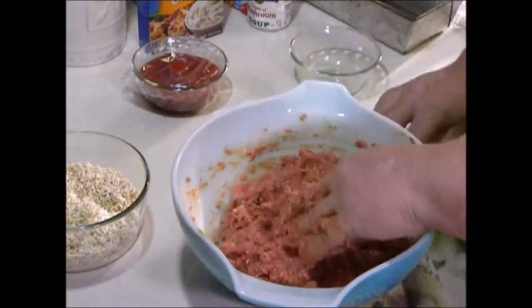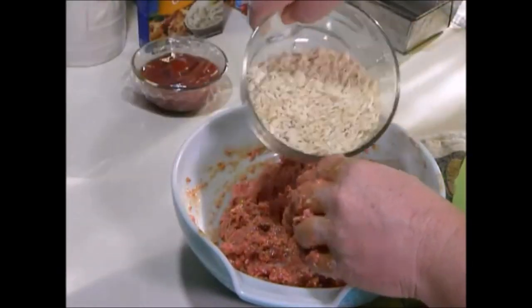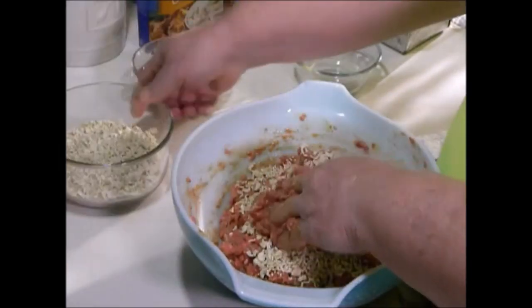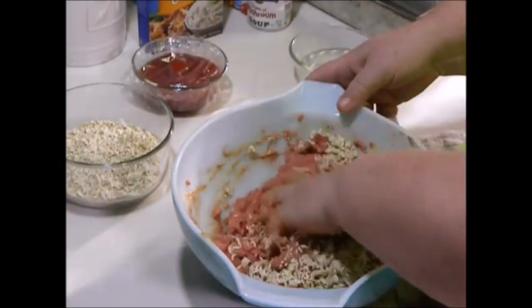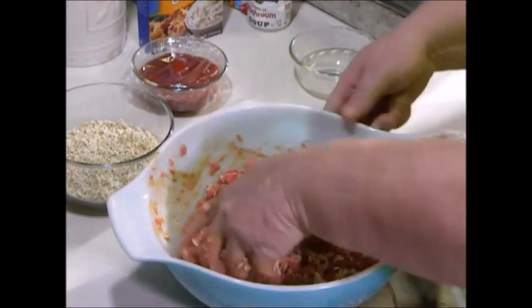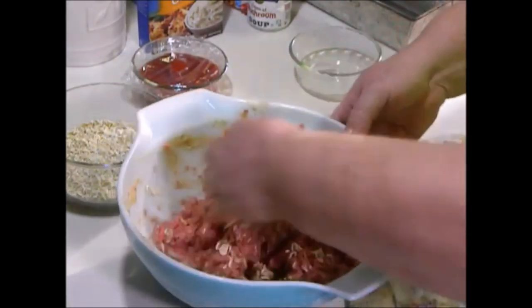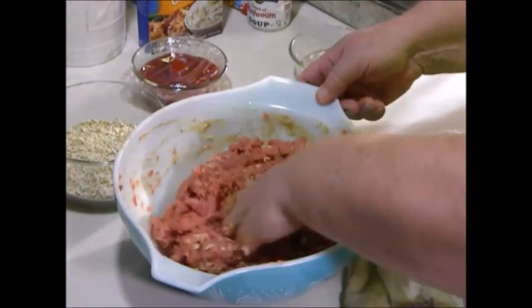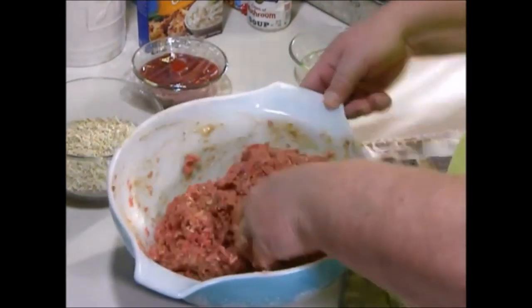Once you have all of that mixed up real good, start adding your ramen noodles a little at a time. Get them mixed in. Make sure that you crush them up kind of small — you don't want them into a powder, but you want them very, very small.